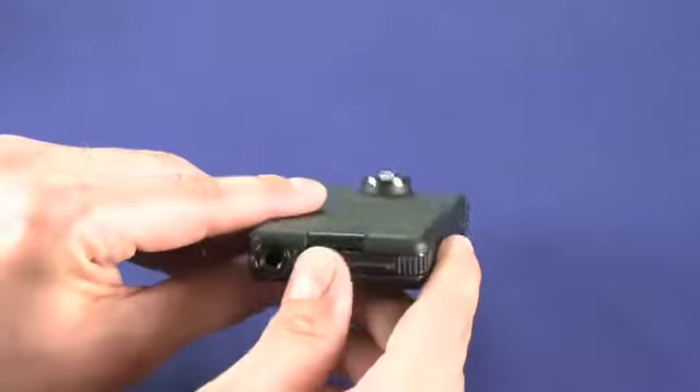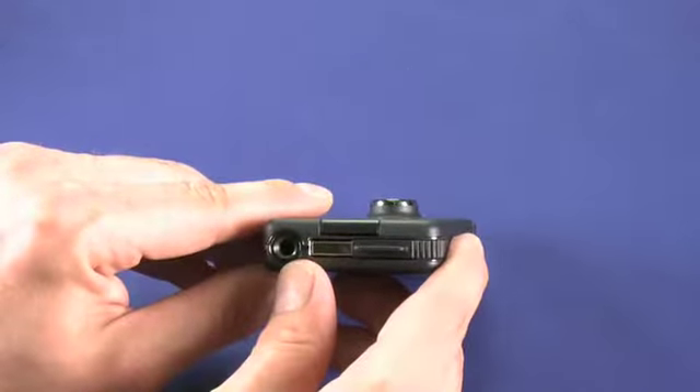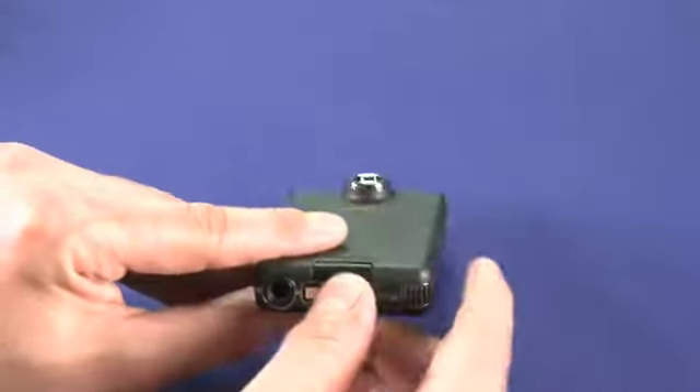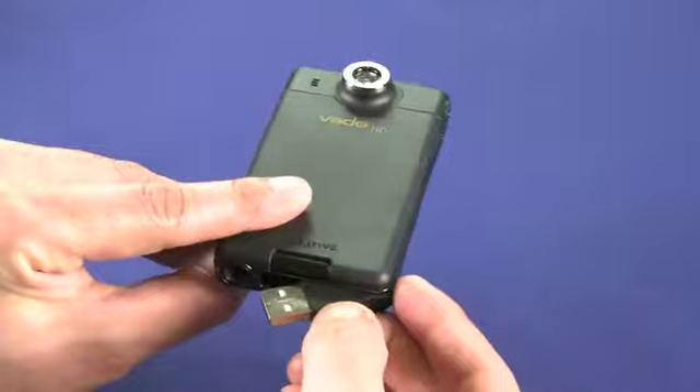If we have a quick look on the bottom, we can see a tripod mount, which is important for a small camera like this, as well as the USB connector for charging and syncing.